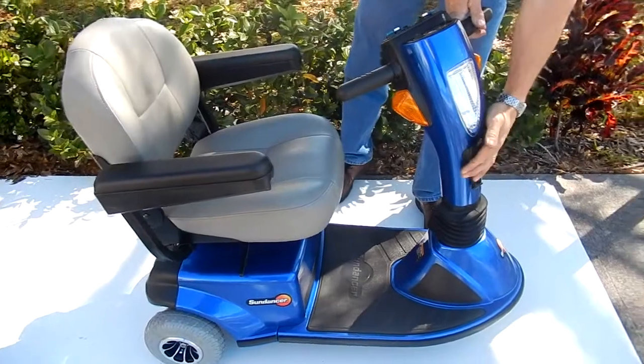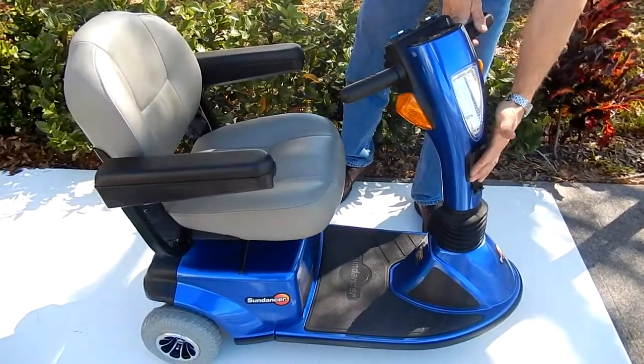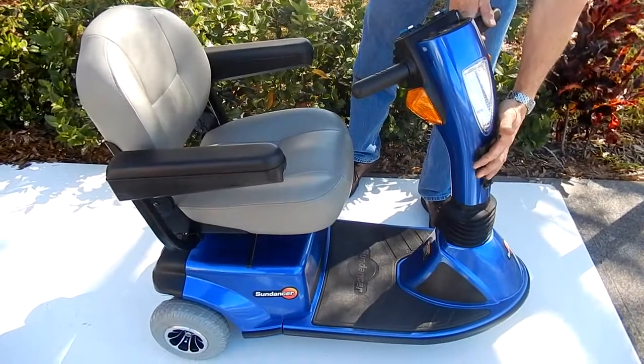This scooter does have a basket. We will have a basket on it when we sell it — we just don't have it right now. We'll order one, so it will have a nice basket in front also.